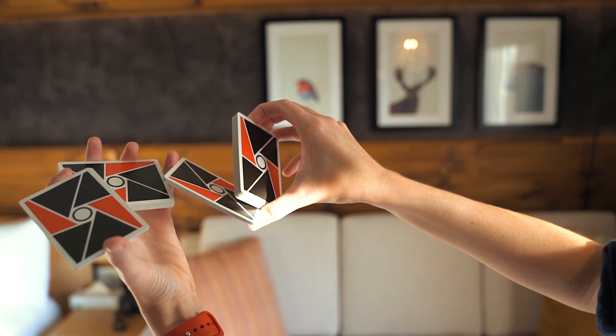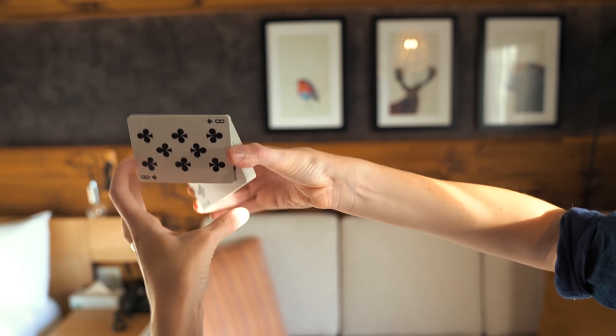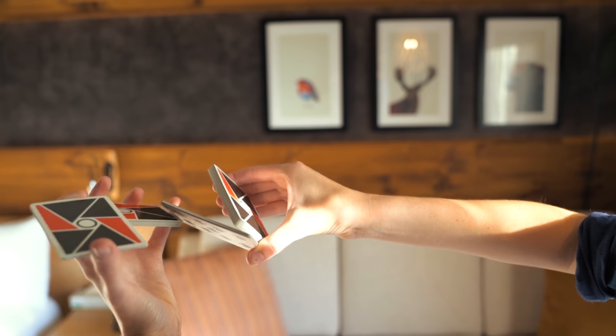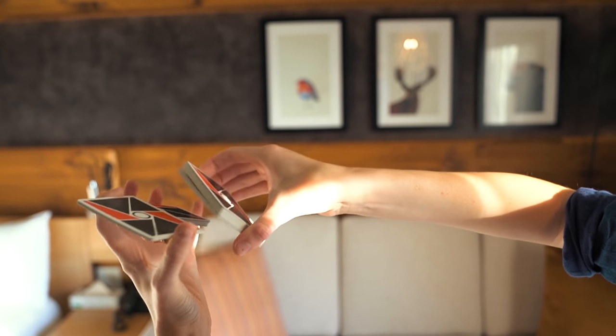It might remind you of the worm motion — Worm is a move by Dan and Dave. So here I've done that and that's my first display, if you will. From the beginning: split in three, grip, bring it here.